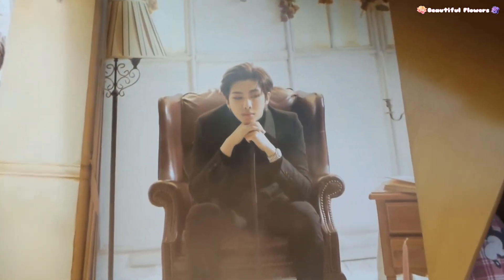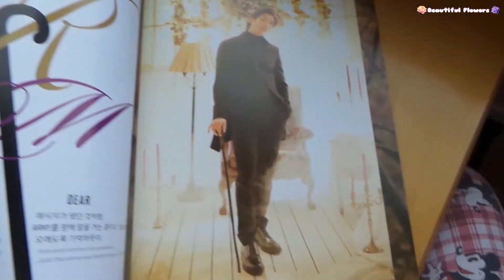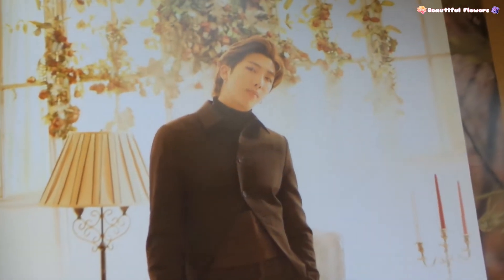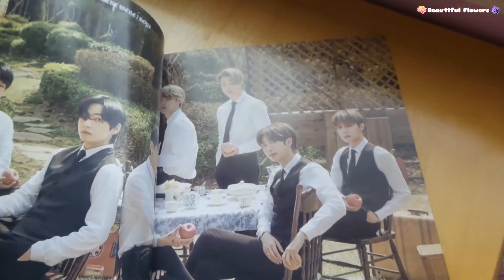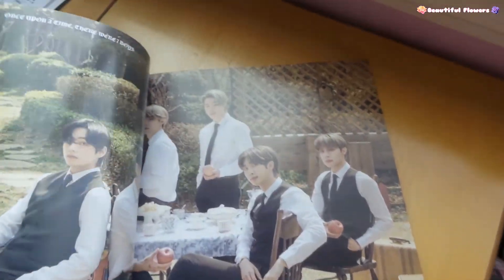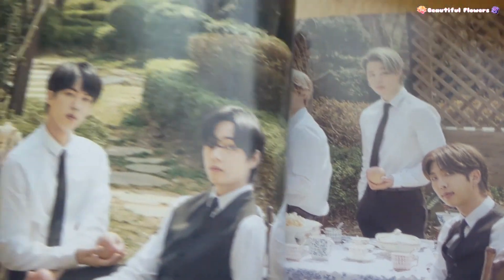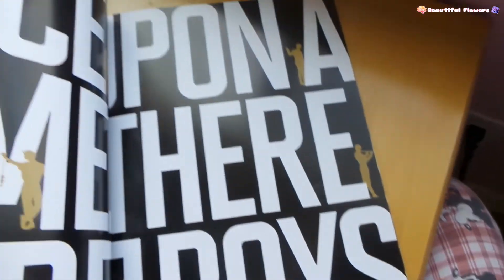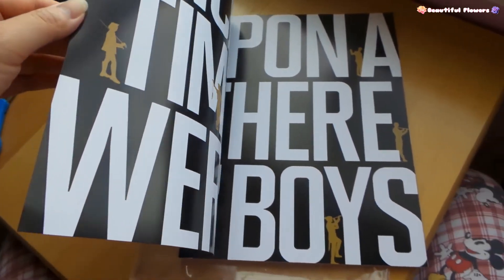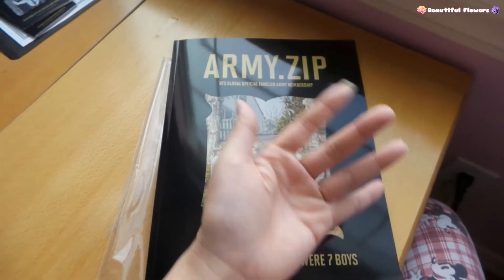Almost done. Wow, that look. It's beautiful. Two more pages. This is the one that everyone got for a membership - this photo of all the members. Try not to bend too much on this book. That's amazing. And that's it - ta-da, done with this.